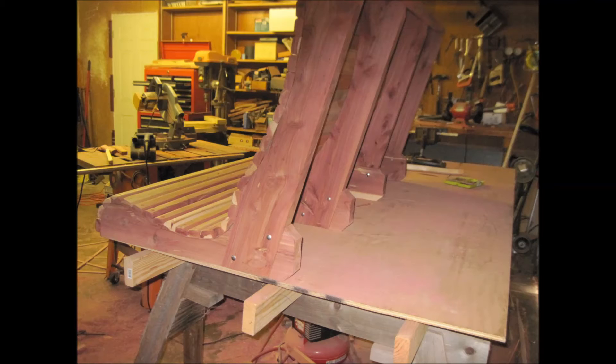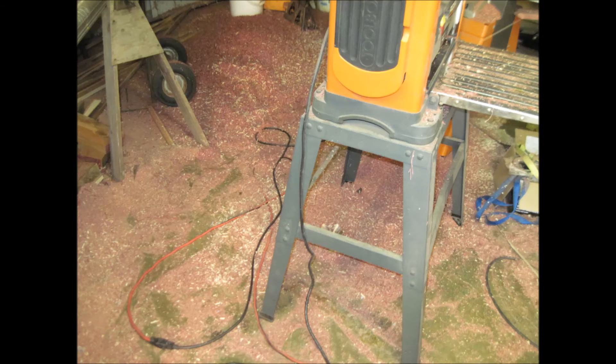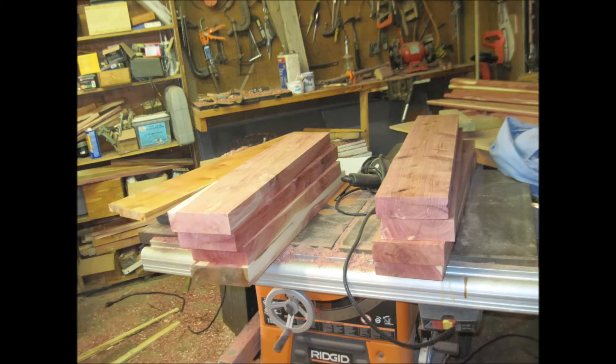And then you've got to use your bandsaw or whatever you've got — a jigsaw would work — to put the sculpting into the back of it. There's a bunch of sawdust; I filled the whole garage full of sawdust. That's after I cleaned it up right there, and put it all in my flower beds out there.